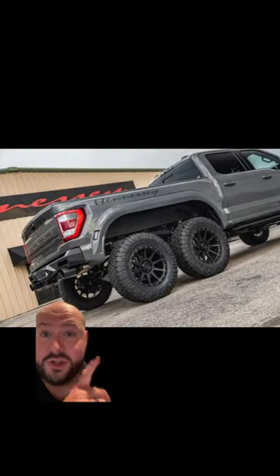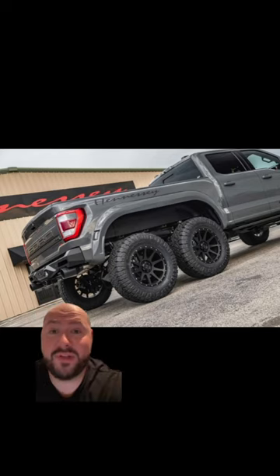The truck already shown is a conversion by Hennessey to the Ford F-150 or Raptor series pickups, and it'll be really interesting to see if this actually happens because people are interested in doing this, and they're becoming a lot more common.